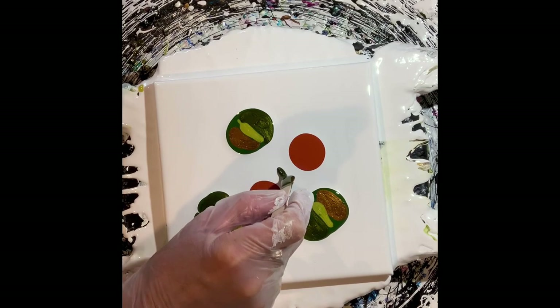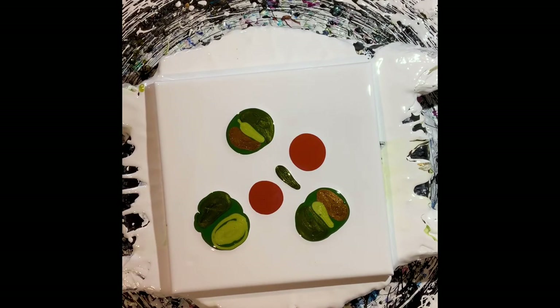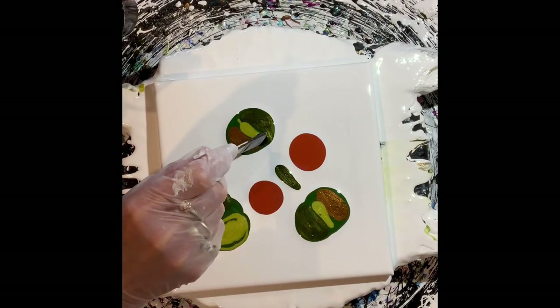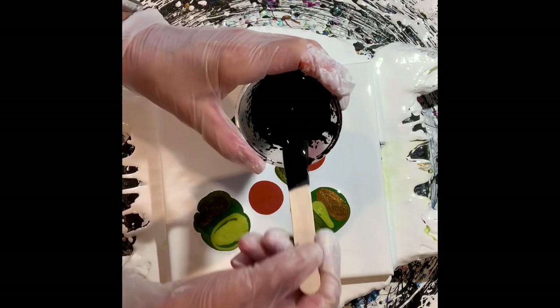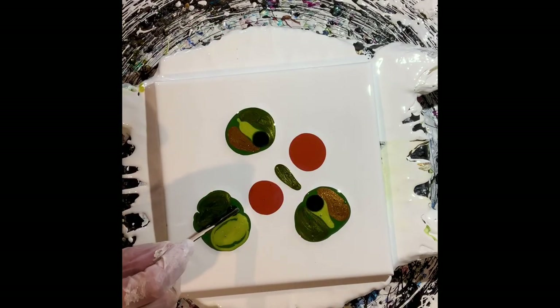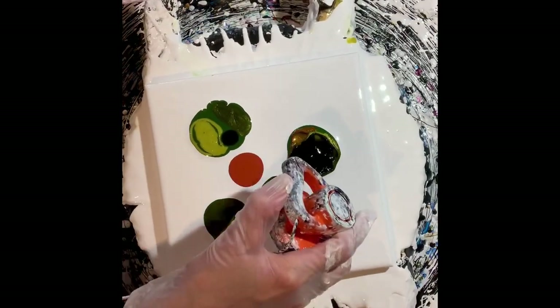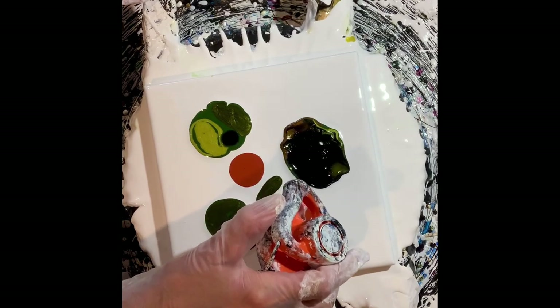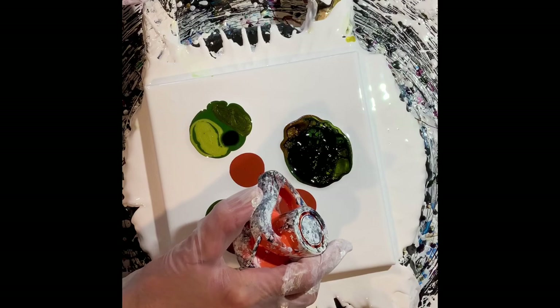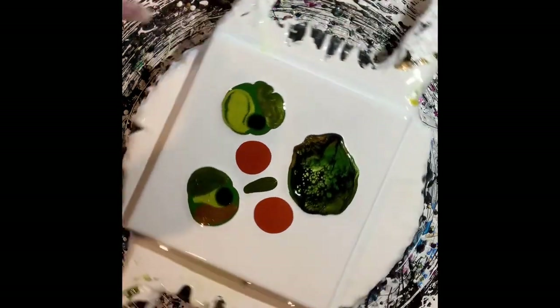I'm going to put a little green right in the middle to kind of define between the two flowers — see how that works out, that's a new thing. Now here goes my cell activator, which is Australian Floetrol. I do mix it up by the teaspoon, and I blow that cell activator across those leaf paints.